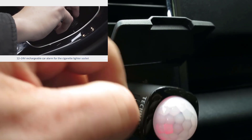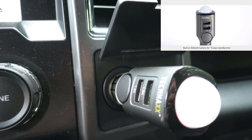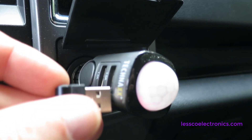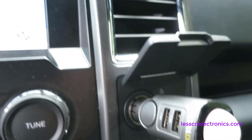Over here is a dual USB charger which actually works really well. This vehicle already has two USB chargers and those are spoken for, so it's nice to have the extra two. It's making a lot of use out of a very small space.